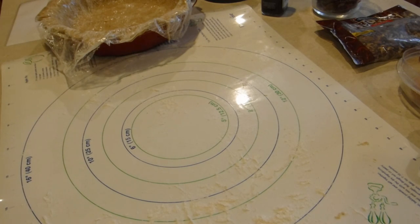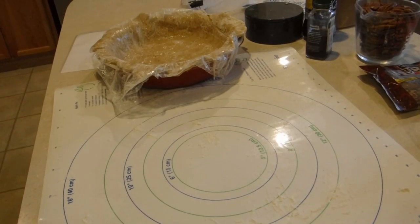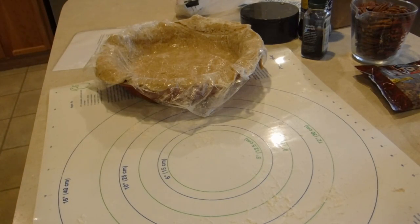So now I just need to go around and even out my pie crust and get it all ready for my filling, which I haven't even started making.